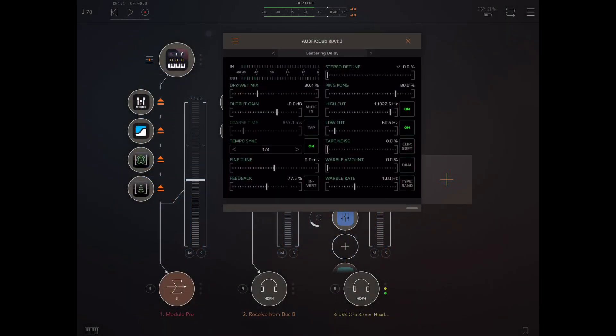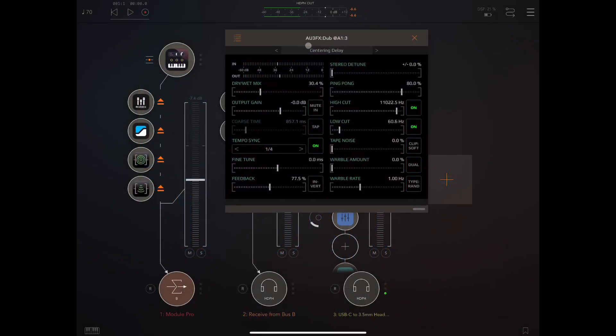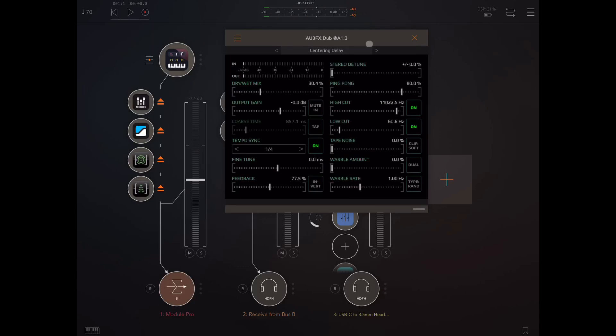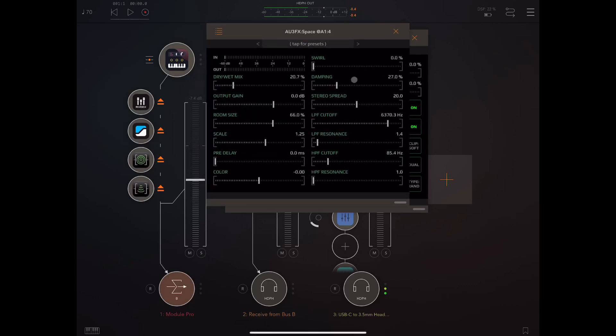Hey everybody, welcome back to another episode of Govinsky's Tutorials. Today I'm taking a relatively short look at AU3FX Dub, the new release by Jonatan Lilja-Dahl. Just a couple of days ago I did a video on his Space app, which is a reverb. Here we're looking at his delay, and in the video on Space I talked a little bit about the background of those apps, so I won't repeat that here.